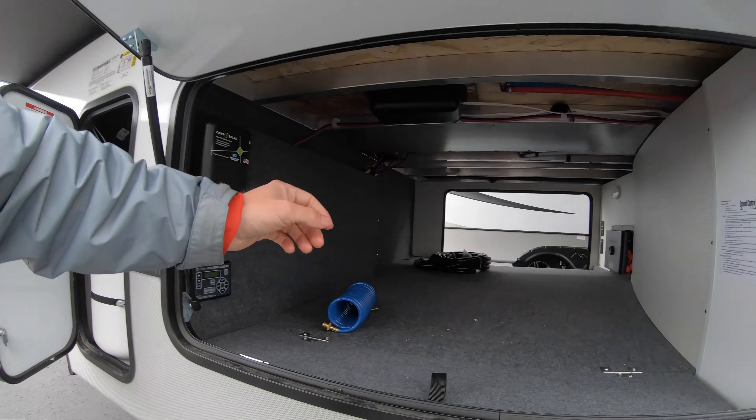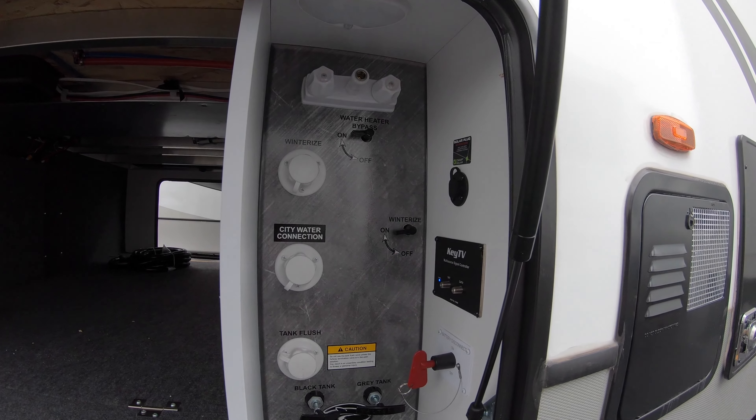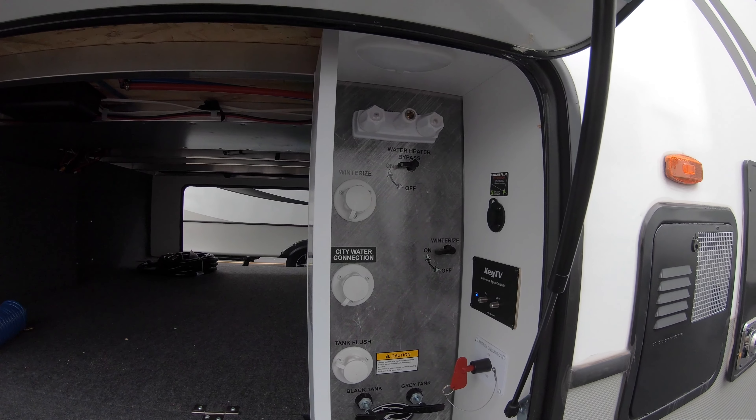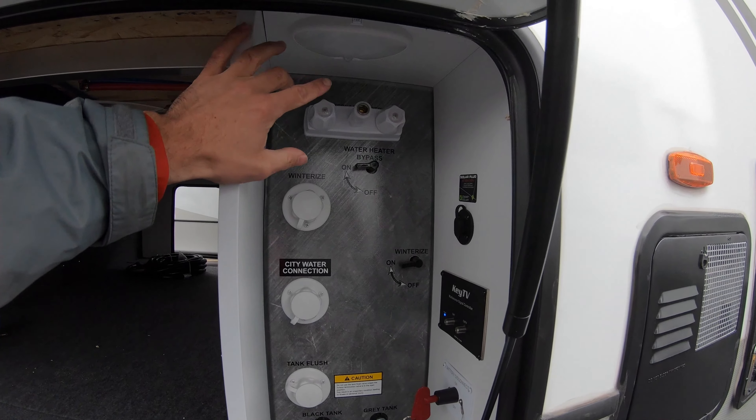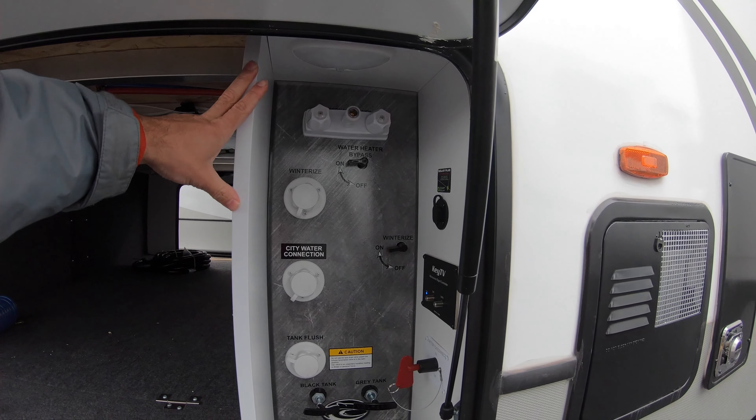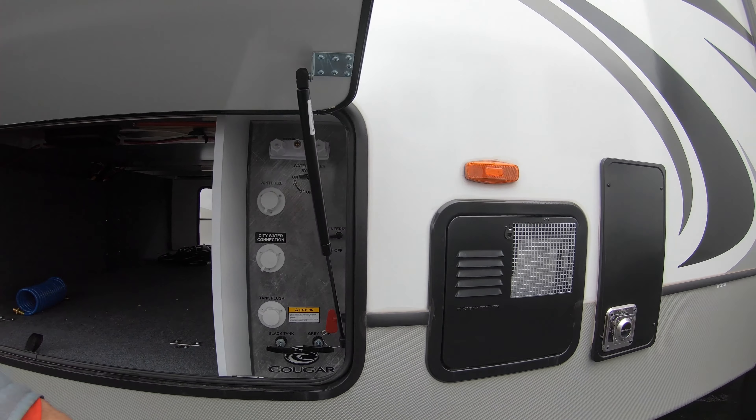Under this you have more storage, and here are the instructions for your stabilizers, directly next to where you manage your water connection and your power. You can battery disconnect right there. Your satellite TV connection is there, along with hot and cold water for taking outside showers.